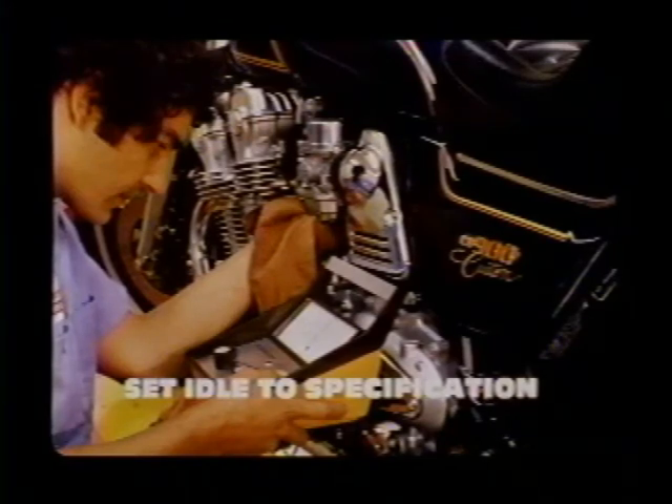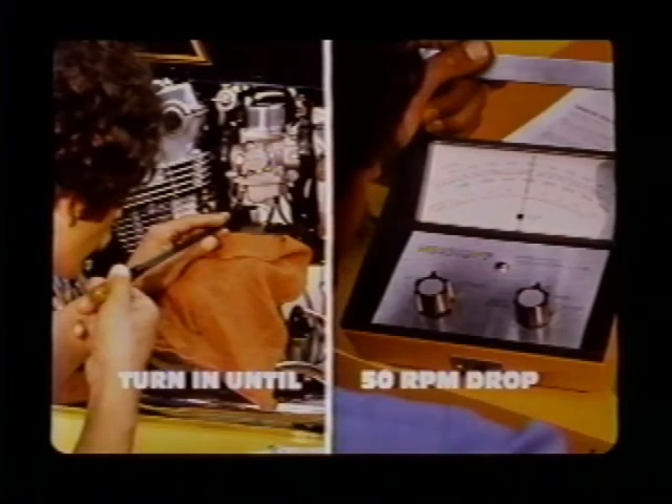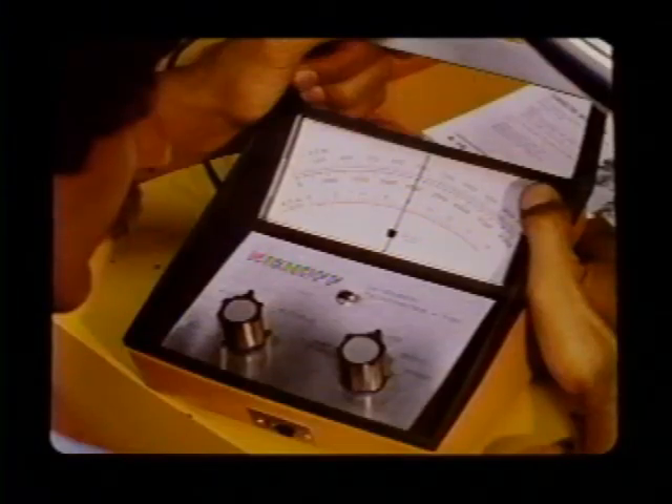Next, slowly turn the number one pilot screw in until engine speed drops 50 RPM. On our test CB900 it took several turns to get the 50 RPM drop, so be patient and turn the screw slowly while watching the tachometer. Just as with the singles and twins, turn the pilot screw out the specified amount to its final position — the CB900 manual calls for one turn out. Then readjust the idle speed to factory specs.